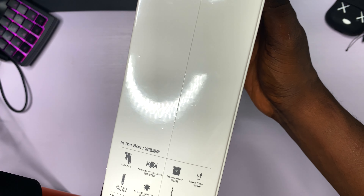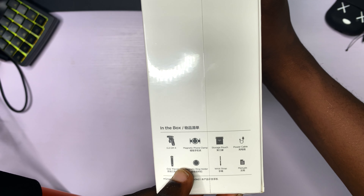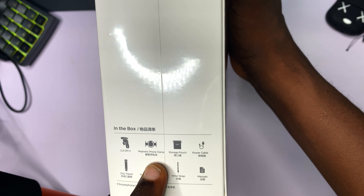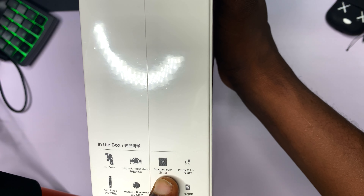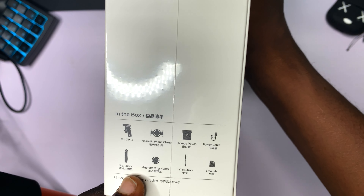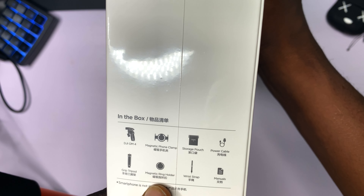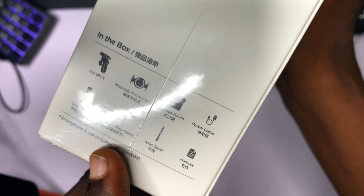When we go to the side, we can see a brief summary of what is in the box. We are going to get the DJI OM4, the magnetic front lamp, a storage pouch to keep the OM4, a power cable to charge the OM4, a grip tripod to hold the OM4, the magnetic ring holder, a wrist strap, and manuals. The smartphone is not included.